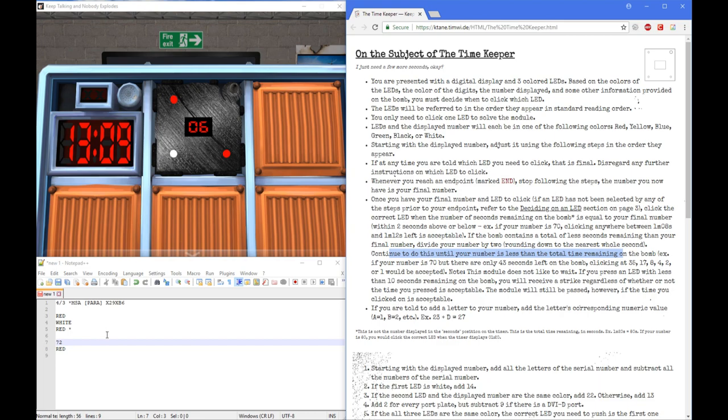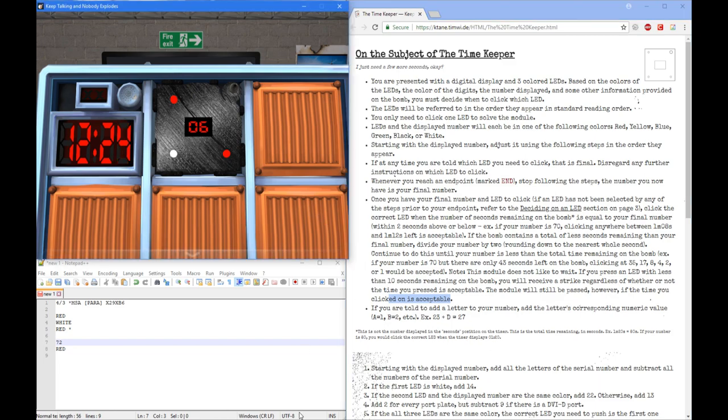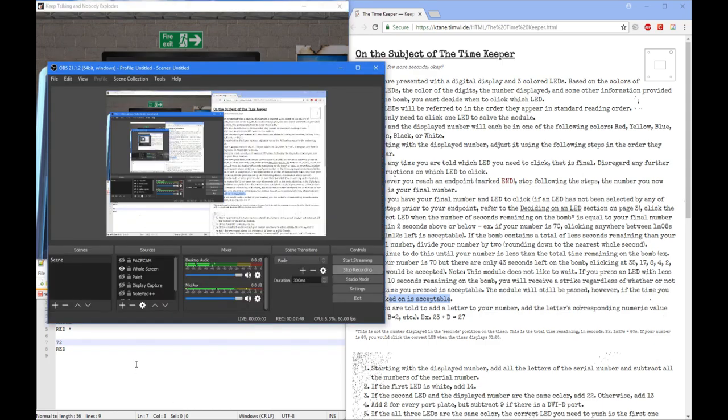For example, if my number is 72 and there's over 14 minutes left, we would divide — 14 minutes divided by 2 — and keep going until we get a suitable number. So if there's 70 and there's only 43 seconds left, clicking at 35, 17, 8, 4, 2, or 1 would be accepted. Note: this module will not like to wait. So if we press an LED with less than 10 seconds remaining, we will receive a strike regardless of whether the time is acceptable. The module will still be passed, however, if the time you clicked is acceptable.